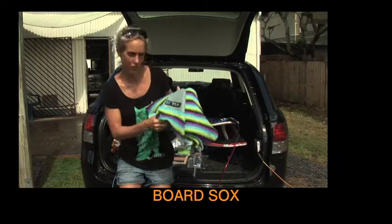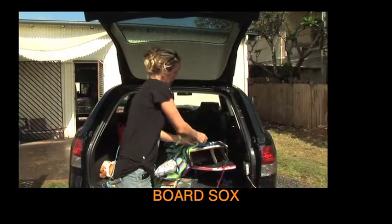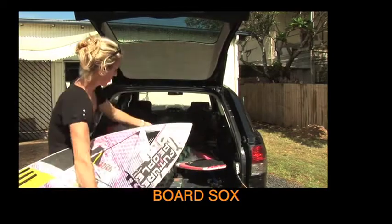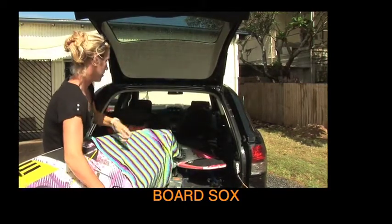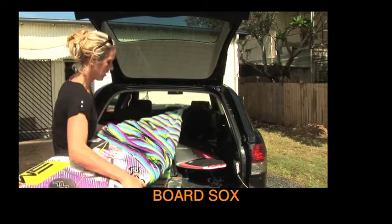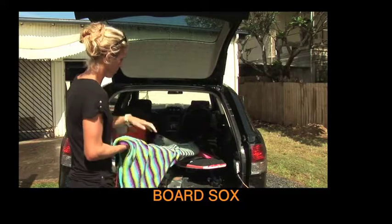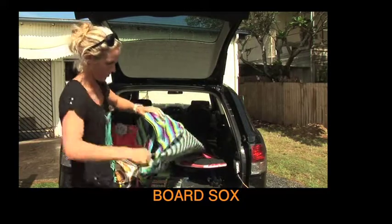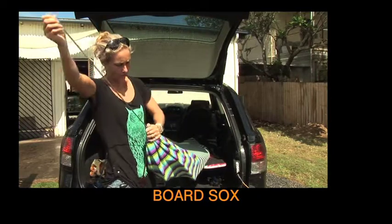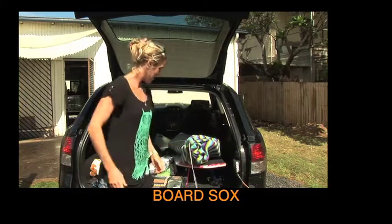This is the tools board sock, it's really good for protecting your boards when traveling. If you've got a coffin cover, put them individually inside and it creates less dings on your board. No Chinese waxies — pull it up over the top, pull the string at the back, tighten it up so it doesn't fall out. Nice and comfy and snug, off to go.